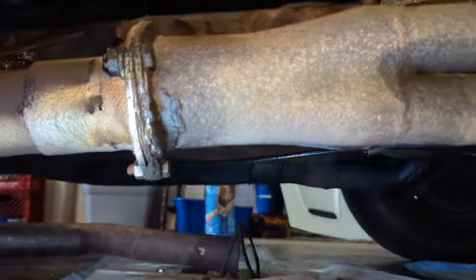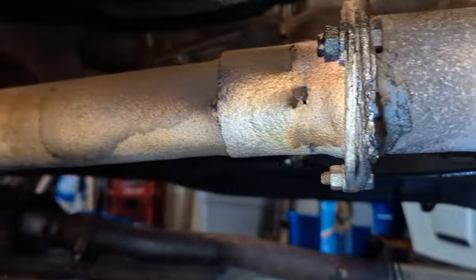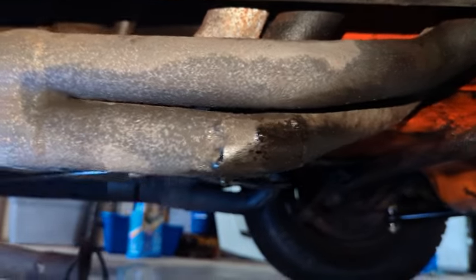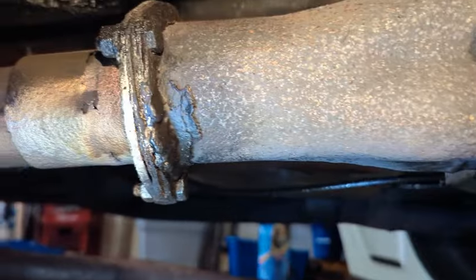Starting under the car here, I just put my wrench on there to see if it's the right size — and it is, and that is coming right off actually. Let's hope they're all this easy. Moving on to the passenger side, as you can see this side probably has more patches than an Eagle Scout, but it's definitely time to change these headers.